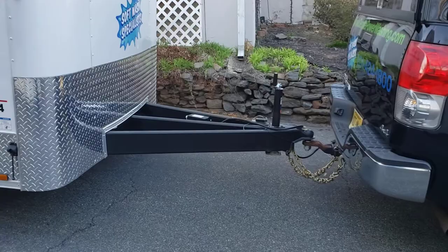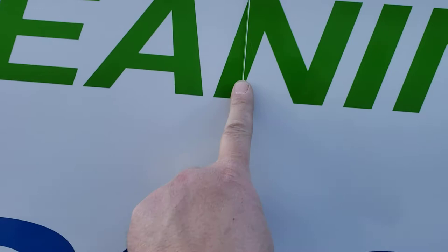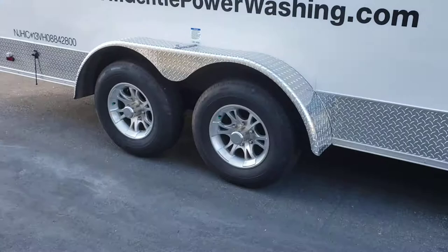Something else that's really nice about this trailer is the wall construction — there's not a bunch of screws on the outside of it. It's multiple panels that are overlapped. You can see where the line is here, but it's really nicely done.